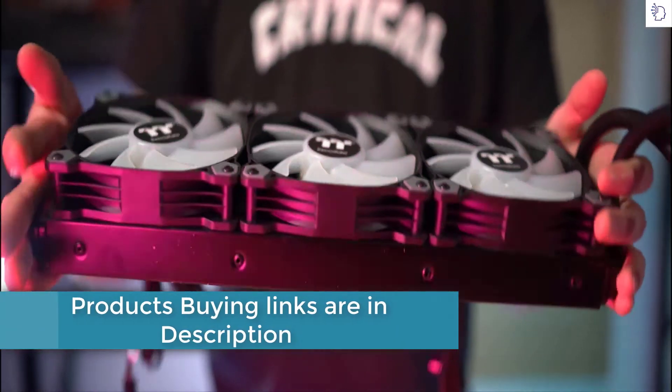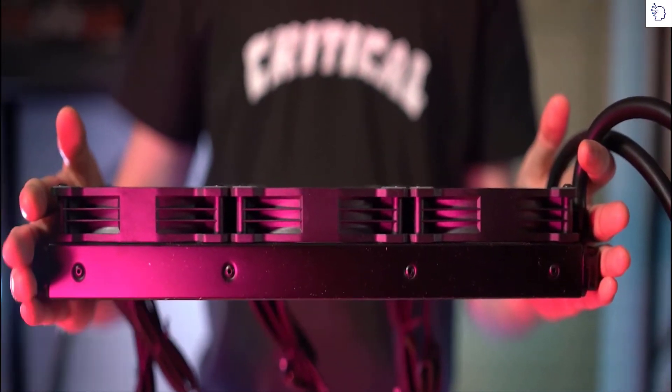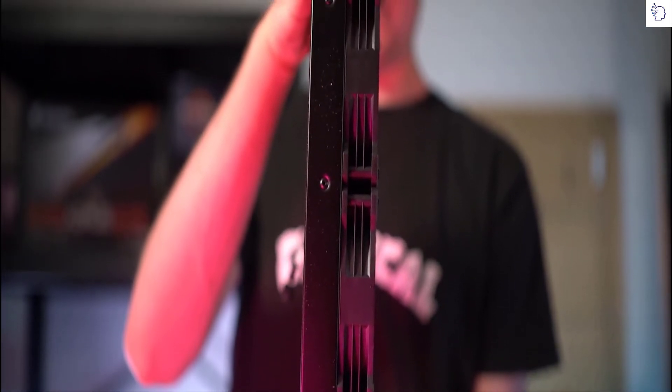We've redesigned the Water 3.0 this time around. For the ARGB edition, we've gone for a much slimmer radiator design, allowing you to fit it into more tightly spaced cases, essentially giving you more options in terms of which case variant you have personally.